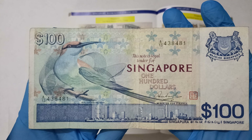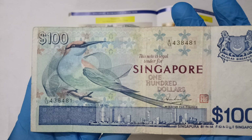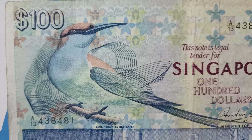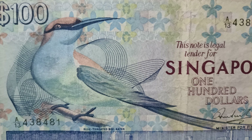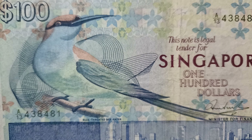This is how the front of the notes looks like. For this note, the bird they use for the design is the Blue Chotet Bee Eater. Quite nice.